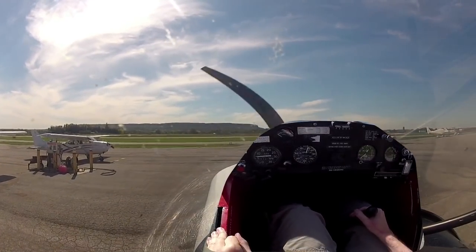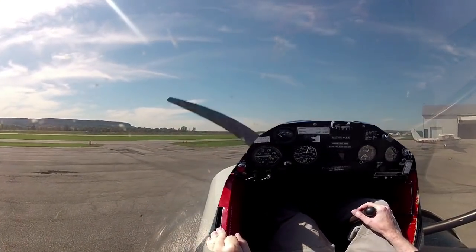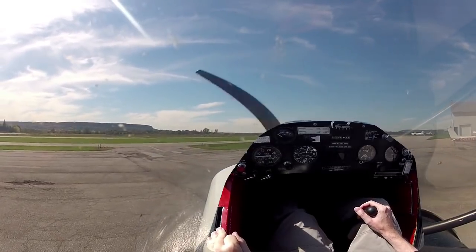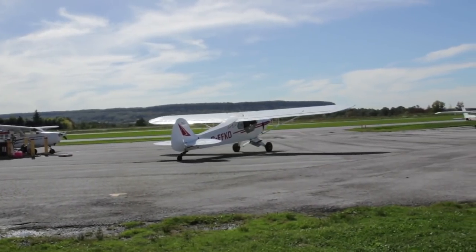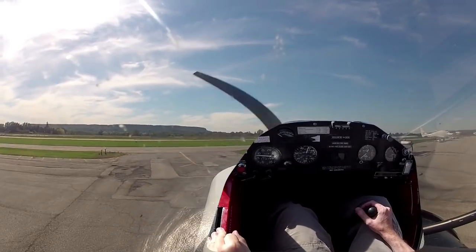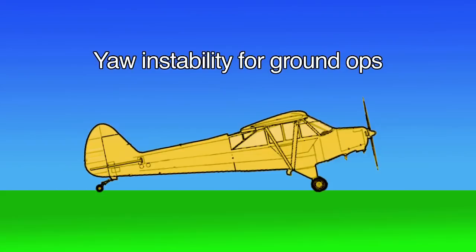Remember that this is like a forklift truck - it steers from the back, so what you want to do is anticipate where the front wheels are going to go. Don't put the front wheel into the ditch. You don't want to knock over taxiway lights with the back wheel either. The center of gravity is behind the main gear in a tail dragger, which gives you an advantage for rough field takeoffs but creates a great deal of instability as far as the tail wanting to get away from you.